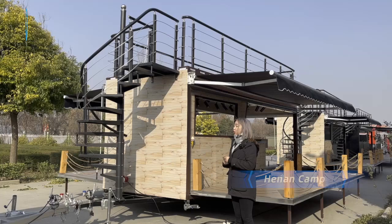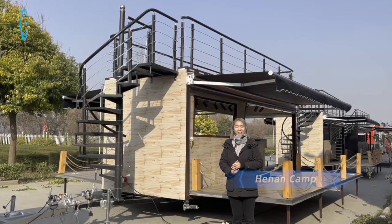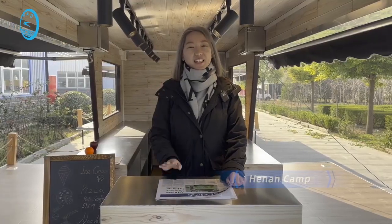If you are interested in these trailers, you can contact us. Welcome to the inside of the trailer.